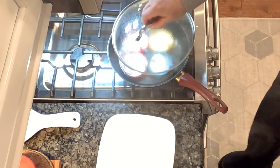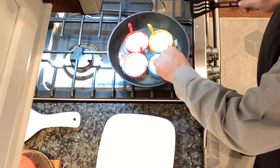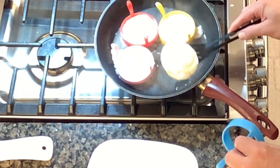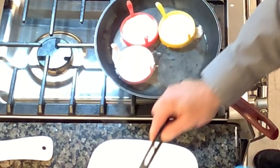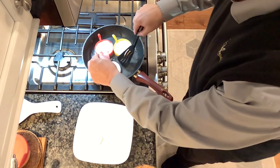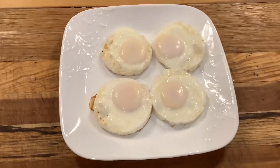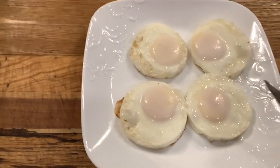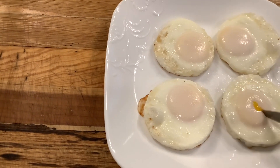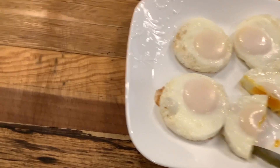I turn the temperature down just a little bit during this part to keep them from overcooking. Then take those silicone molds off and use a slotted spatula to let some of that water drain off. I put them on a cold plate to help keep them from overcooking, because they're going to continue to cook. Once they're done, I love these things — I take them to work and reheat them. They're very versatile.